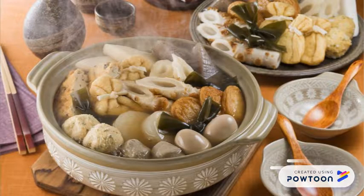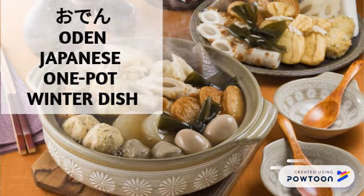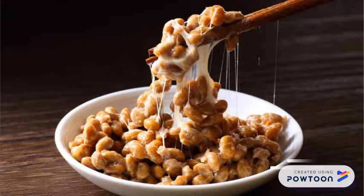This is oden. This is Japanese one-pot winter dish. This is natto.